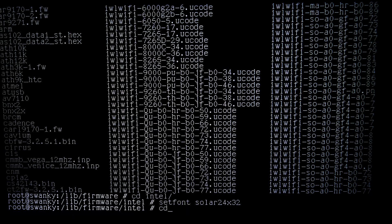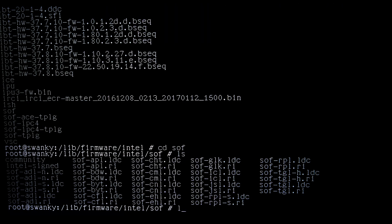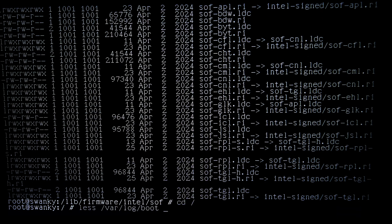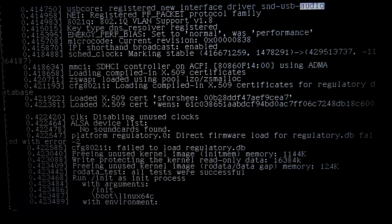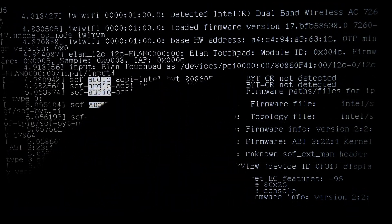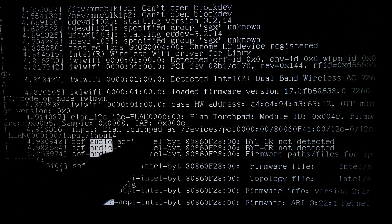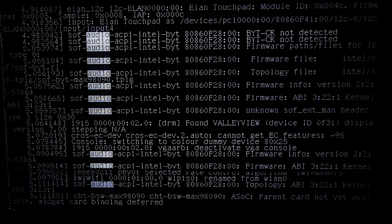Under Intel firmware there's this SOF folder — that's the actual Sound Open Firmware firmware that makes the thing actually work. If we look at the boot logs you can see audio entries. SOF initialized, Elan touchpad, Elan I2C — that had to have the I2C support way up in the kernel config to actually work.